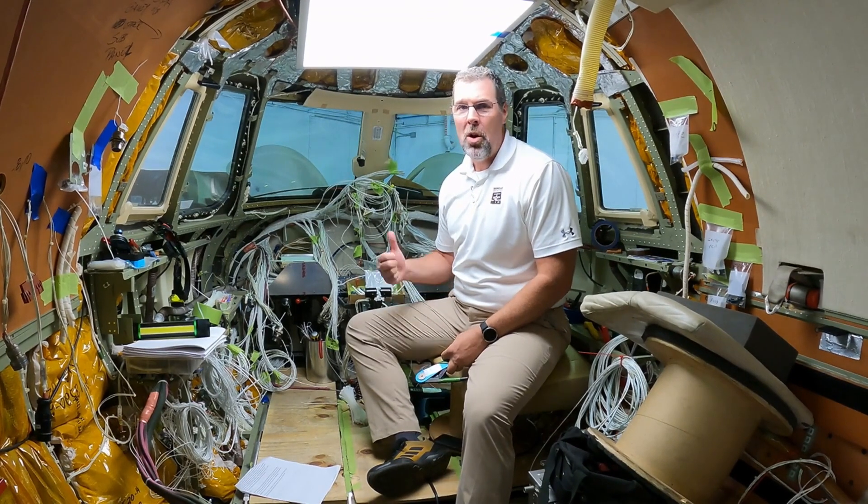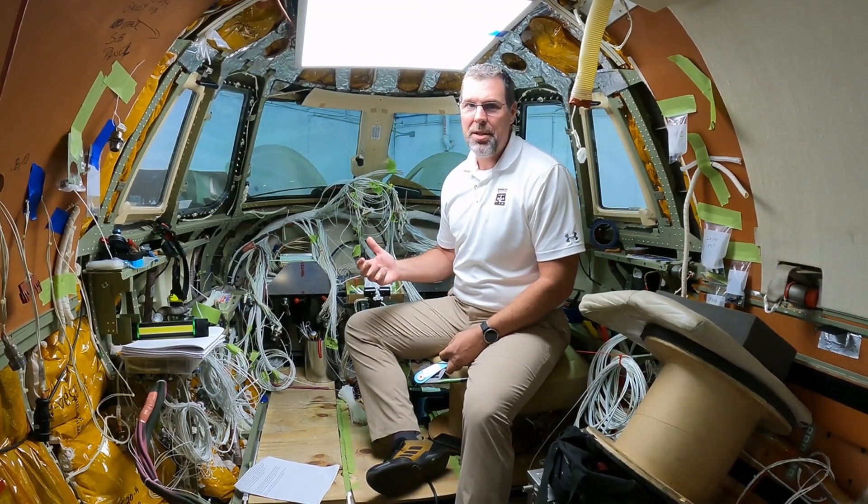Hey everyone, thanks for tuning in. My name is Michael with Duncan Aviation. Welcome to our second installment of how we install Garmin's G5000 in the Citation Excel.